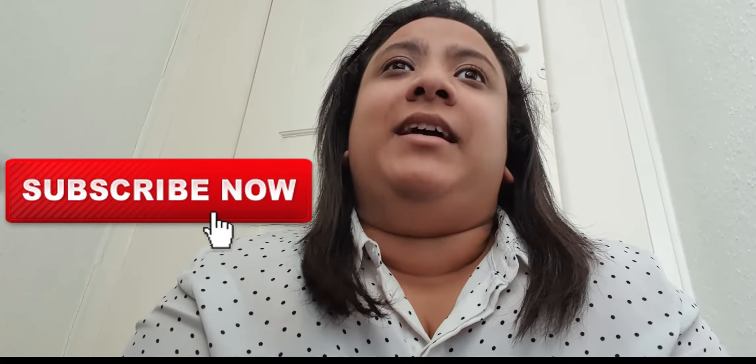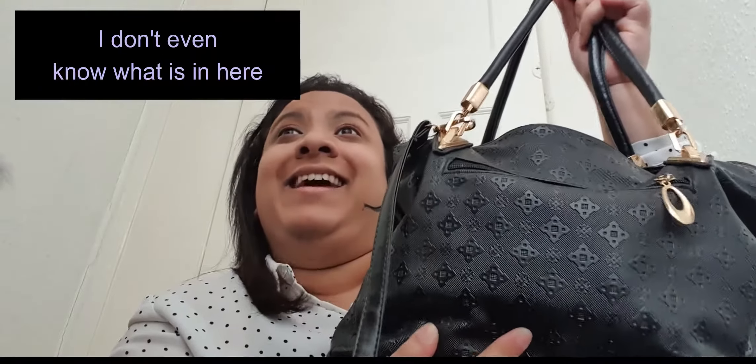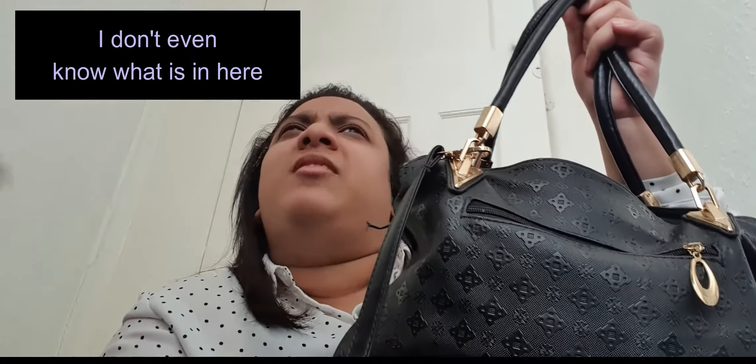Hello everyone, it's Tamim here back again with another video. How are you all? I hope you guys are doing well and staying safe. This video is going to be a what's in my bag video — it's really heavy, there's so much in here making the bag heavy. I'm going to tell you what's in the bag and why I have it in here.